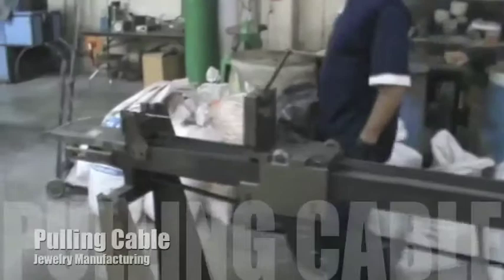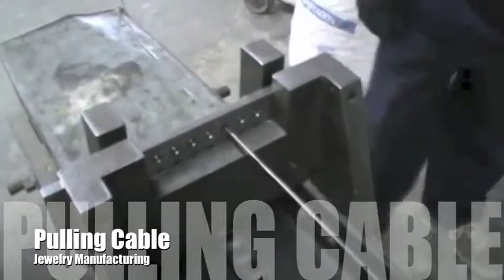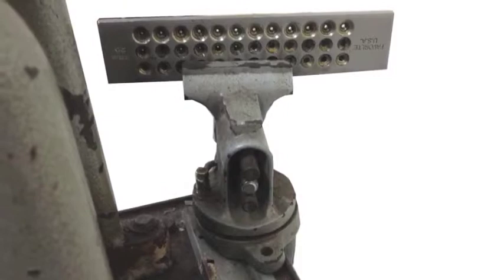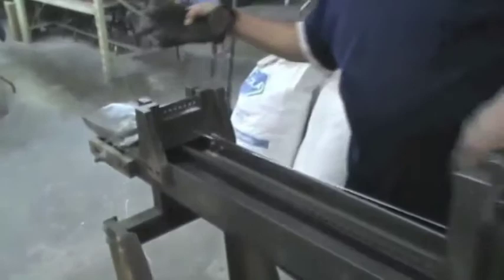Cable making. Metal cable is produced by simply pulling. After the metal has been alloyed and shaped, it goes through a series of holes. The hole plaque is usually made of very strong steel, with different sized holes ranging from big to small. The metal has to go through each hole, making it each time thinner and longer until the desired width is achieved.